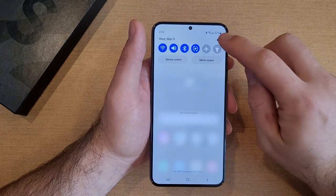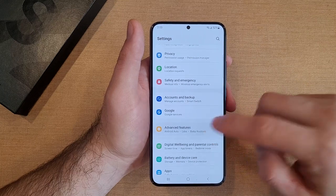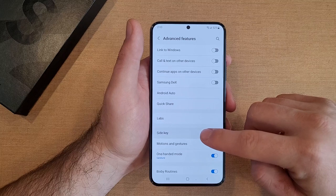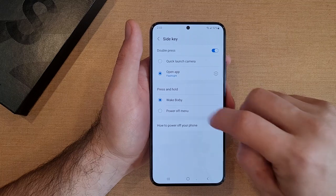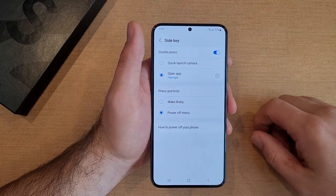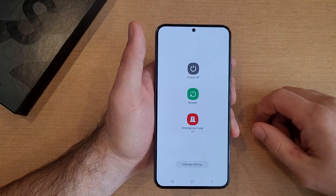Go into Settings and scroll down until you find Advanced Features, then select it. From there, go into Side Key and select that. Right in the middle, you will see it says 'Press and hold' — right now it is currently set to Wake Bixby. What we want to do is switch it over to Power Off Menu. Once you do that, press and hold the side button and it takes you directly to the power off menu.